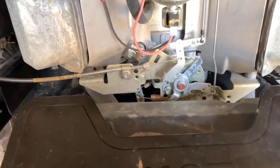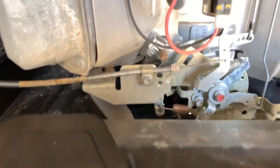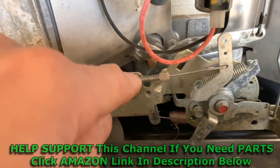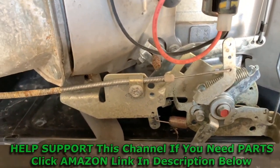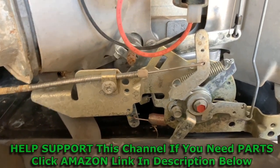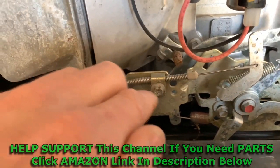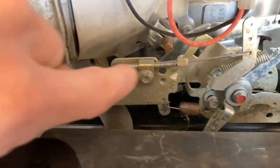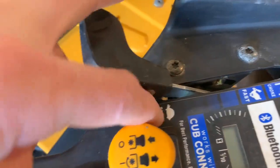Alright, so now we got her all fixed. I was thinking about it — I assume why this problem happens is because over time, this cable right here that adjusts your choke and also adjusts your throttle probably stretches. So then it needs a little bit more tension on it. What we did is we loosened this up right here and then slid the cable over this way a little bit to give it a little more tension.